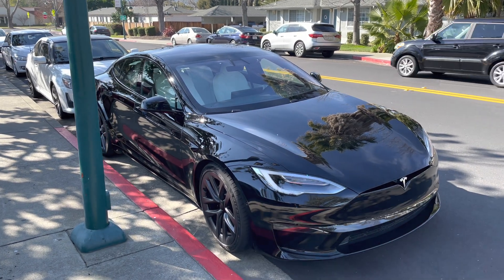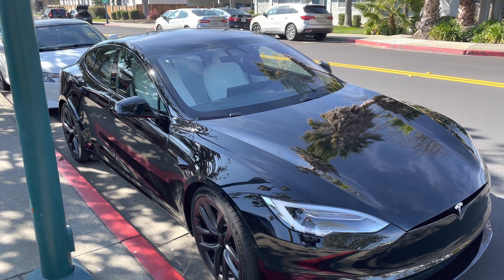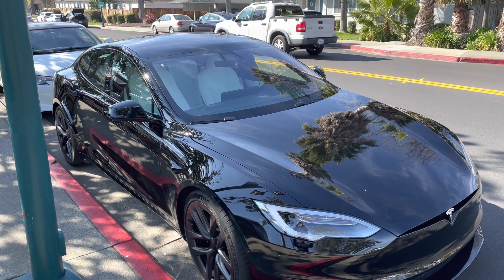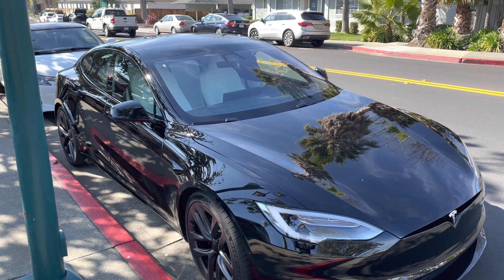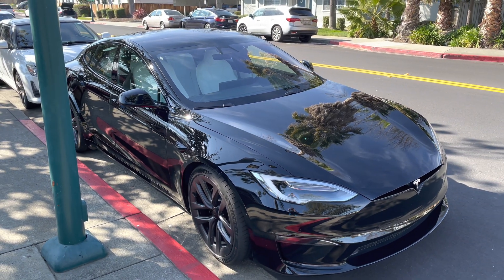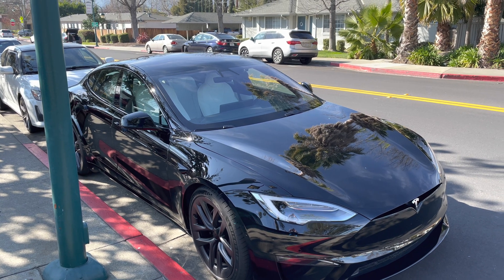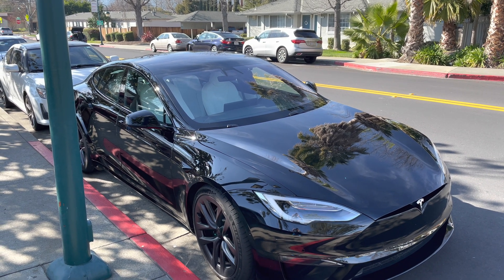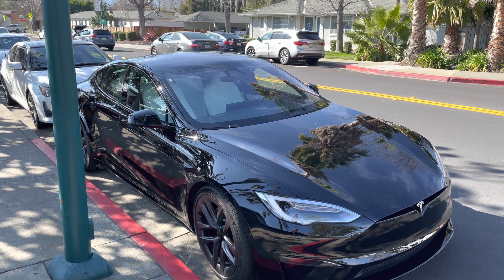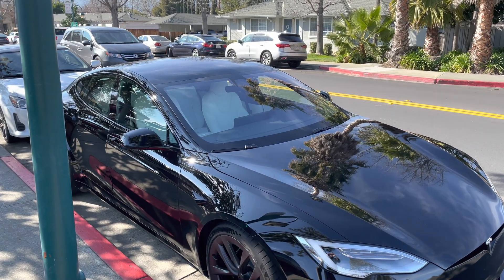Hey guys, this is my 2021 Model S long-range version, and we are going to do a long overdue video based on the noise reduction software that Tesla released a couple months back. The other exciting thing today is the entire video is going to be shot in 4K 60 frames per second — I know a number of you have requested this, so I'm finally doing it today.